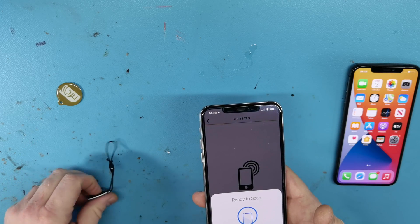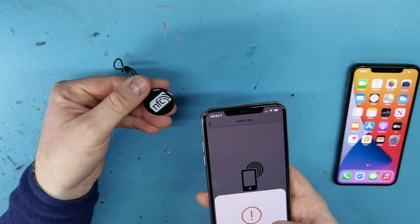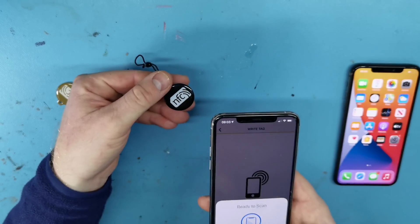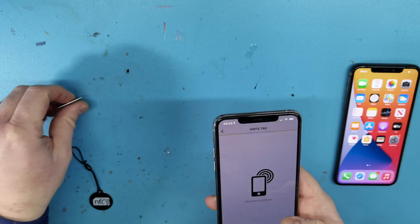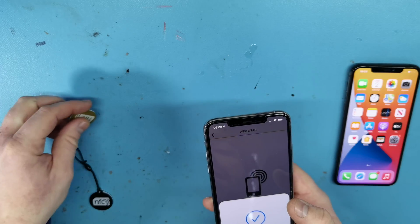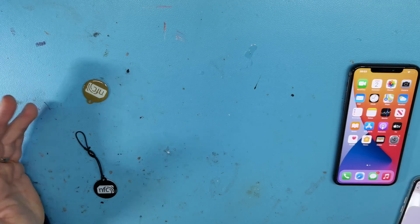Hold your iPhone near a writable NFC tag. Write NDF message successful. And then the second one just to show you it's not a fluke. So now both of these NFC tags have Google.com on them.